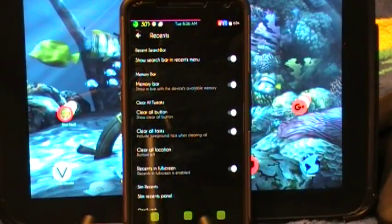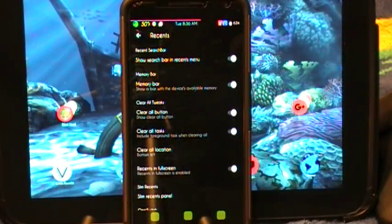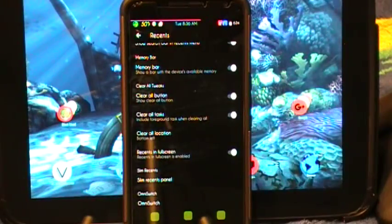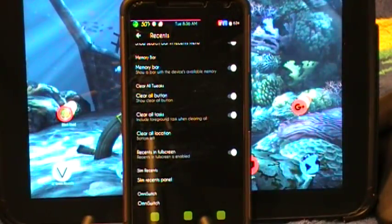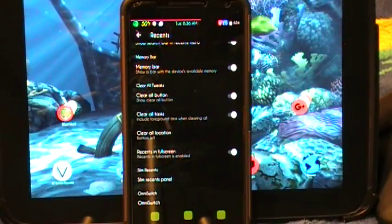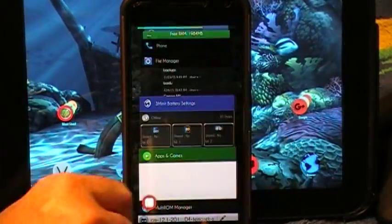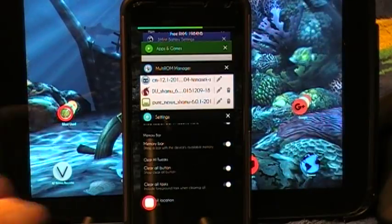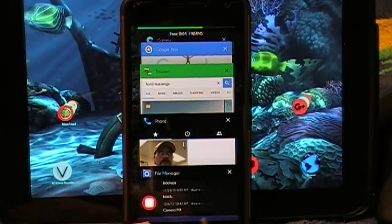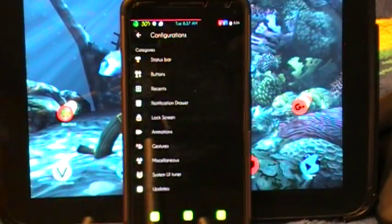Under recents, you have your recent search bar and all your settings — recents menu, memory bar. All your settings for your recents tab will be here. It's supplied with slim recents and omni switch. Both work. I did play with the omni switch — I'm not a fan of slim recents but I do like the omni switch. I love the Lollipop and Marshmallow Rolodex style for recents. Also, I'm running in full screen — that's another setting in here. To get out of it, you just pull up from the bottom to get your buttons back.